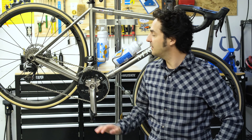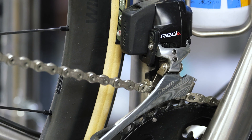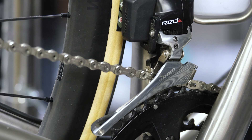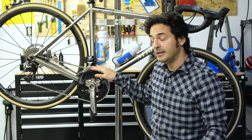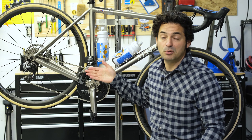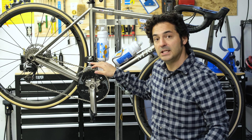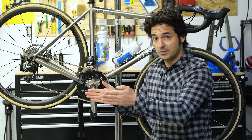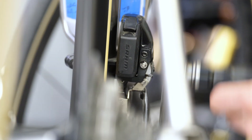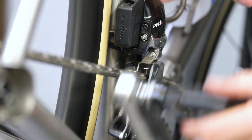Perhaps the most glamorous bits of your drivetrain are the derailleurs. Let's start with the front derailleur, which is comprised of a cage with an inner plate and an outer plate that push the chain from one chain ring to another. The arm the cage is attached to is called a parallelogram, and what that means is when it moves side to side, it ensures the plates move parallel to the chain rings so you don't get any binding of the chain, resulting in smoother shifts.